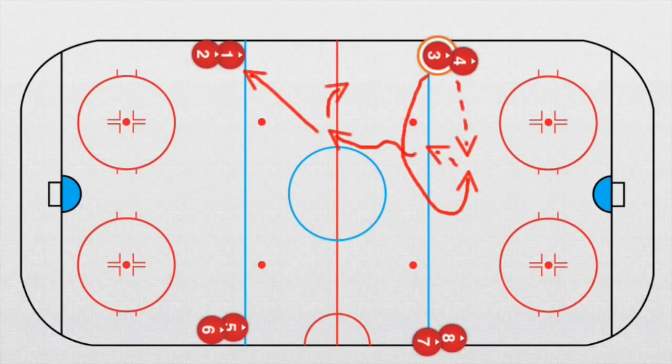Now he goes this way and he receives a pass. After he receives this pass, he takes a shot. This is the first drill, a very easy one for warm-up of the goalies because we have shooting from the left and from the right side.